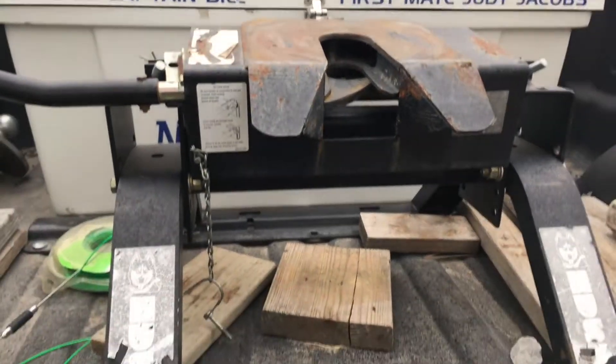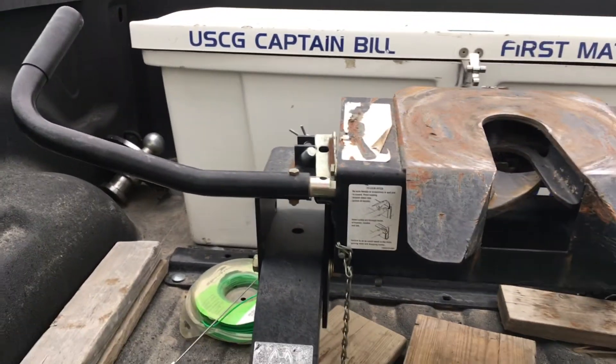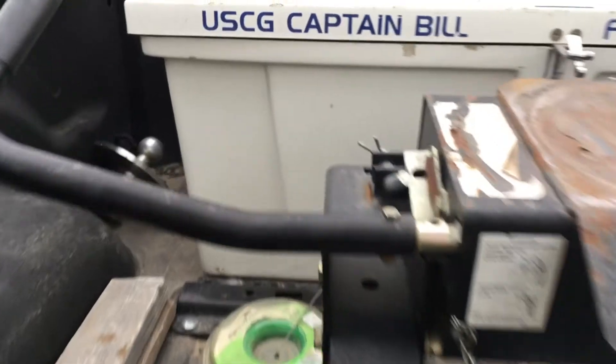Here's my hitch. It's a Husky. Some hitches require that you pull off the bar before you hook on, but this particular one will allow you to hook up without doing anything. You just want to make sure it's unlocked.